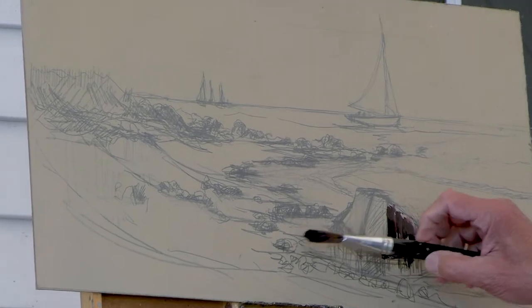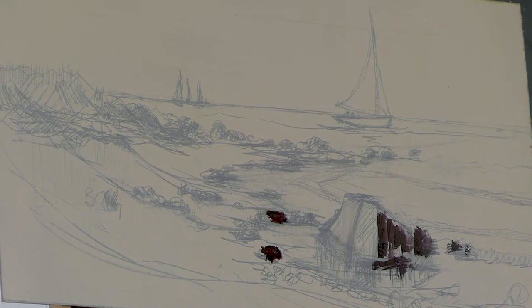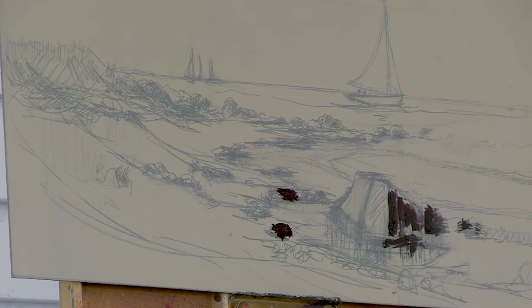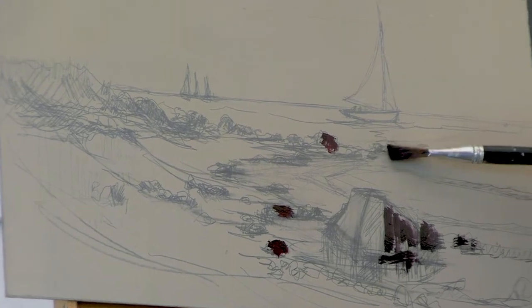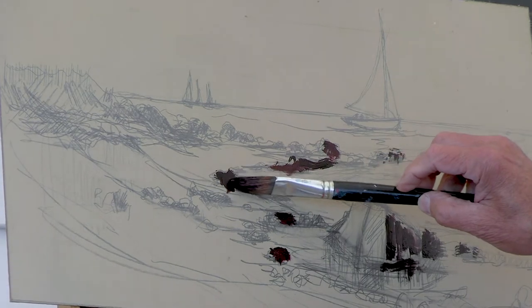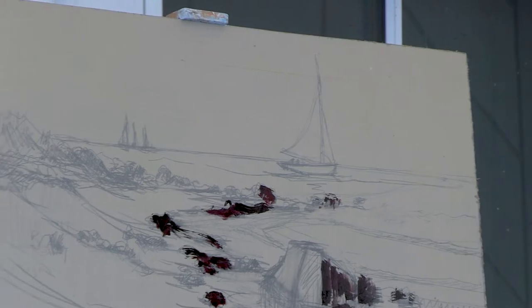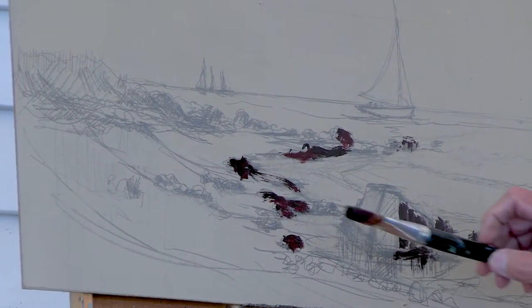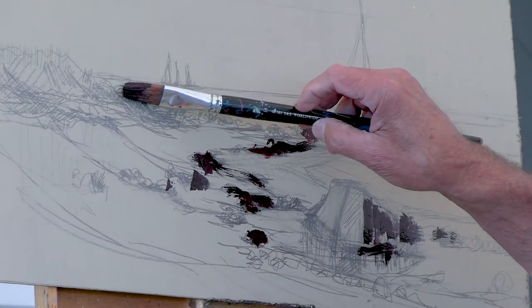As an oil painter I still have to do the block-in and find the darks, which is what I'm doing. Even though the drawing itself has a certain amount of the values on it, by using that heavy dark pigmented paint I can establish the darkest darks in the painting. I do the same thing as I progress in my watercolor — starting from lights and working toward my darks, whereas Howard establishes those darks right away.